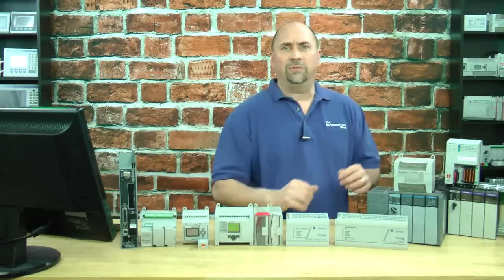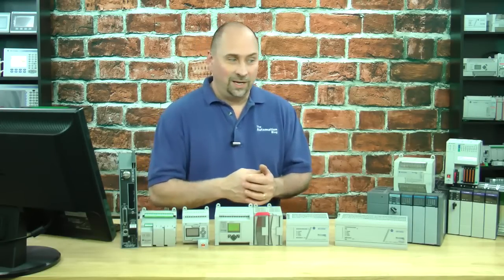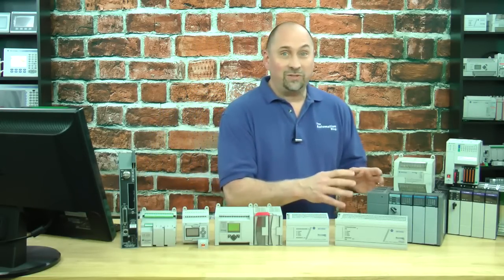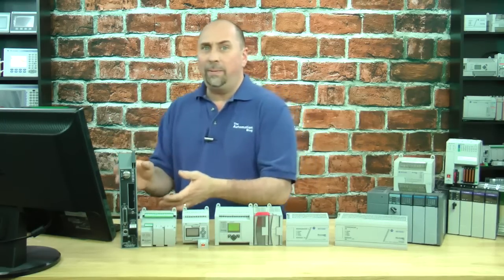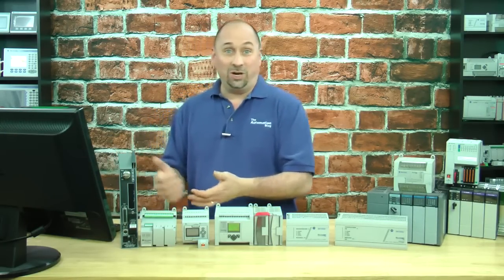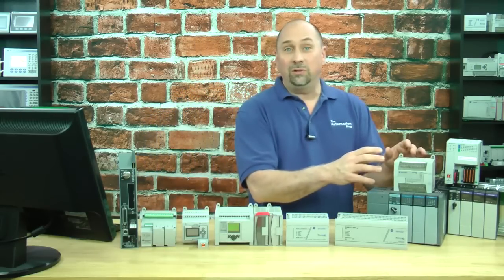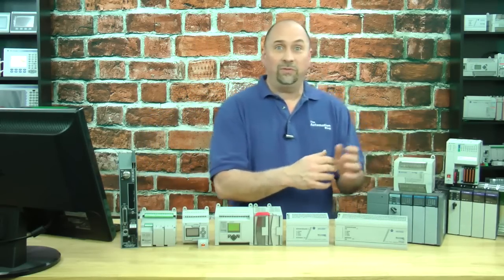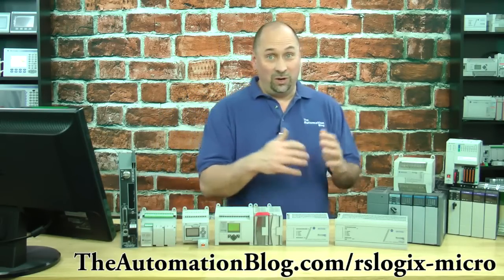Whenever I say that, I always get people coming in saying, well, I can get an SLC 500 really inexpensive — they're on eBay for like $10. That's great, but you're going to have to spend $1,000 to get software to program that. And then they say, how about a PLC-5? That software is probably going to cost you $10,000. And then they say, what about a MicroLogix 1400 or 1200 or 1500? Well, that's not a bad choice, but that software is going to cost you $150.